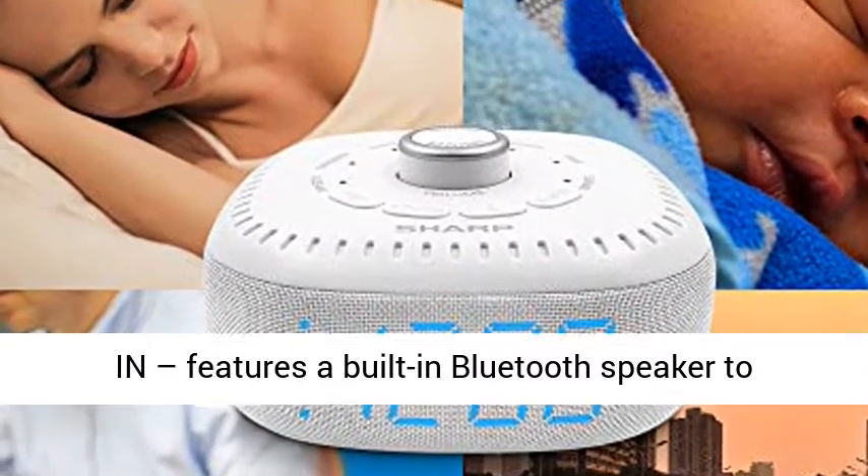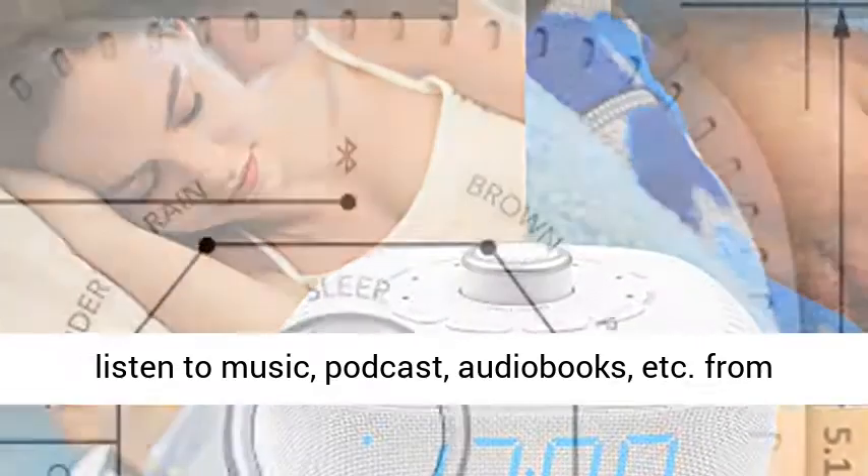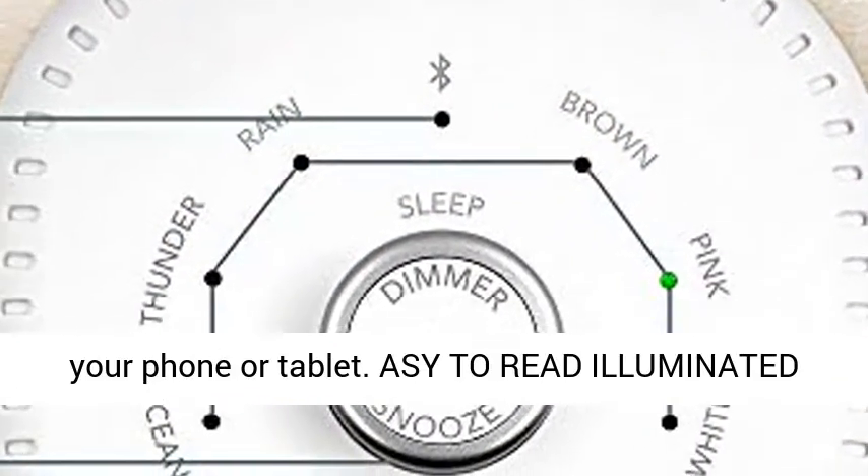Bluetooth Speaker Built-in: features a built-in Bluetooth speaker to listen to music, podcasts, audiobooks, etc. from your phone or tablet.